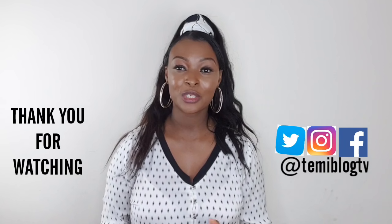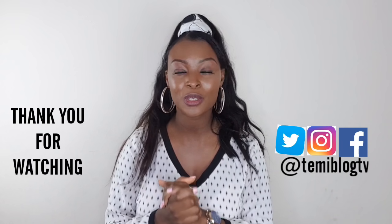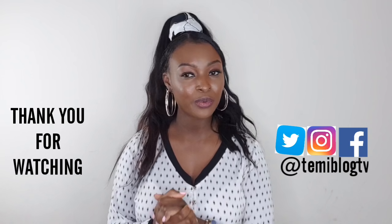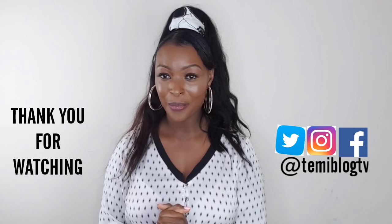Thank you for watching. Try this and let me know if it works for you. Please leave a comment and thumbs up. If you're new to my channel, please go ahead and hit the subscribe button so you'll be notified anytime I post a new video. If you're a returning subscriber, thank you so much for coming back. I really appreciate it. See you in my next video, bye!